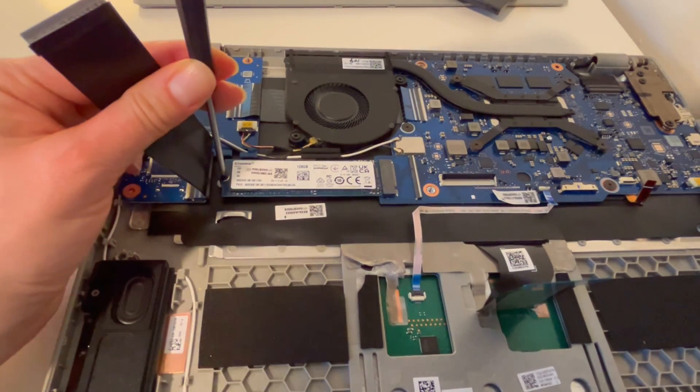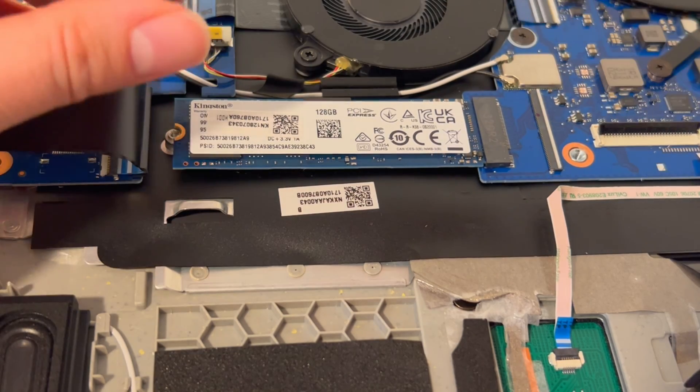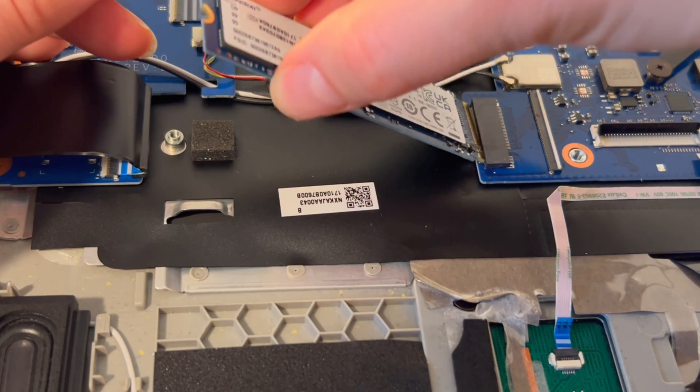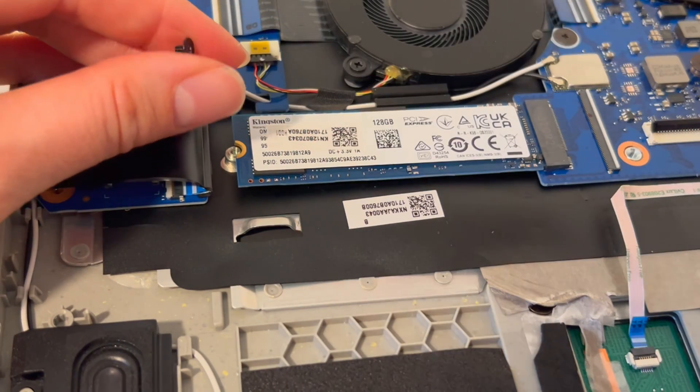There is the solid state drive, as you can see. I'm going to use the screwdriver to detach it, but first I'll zoom in and give you a better shot. Keep in mind you can only replace the solid state drive if it looks like this — as a separate, discrete unit. I'll remove the screw and then the drive gets gently set back in.